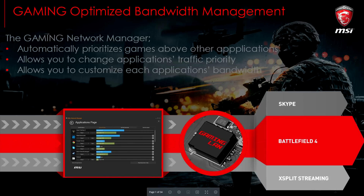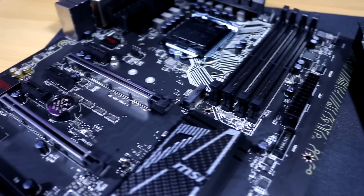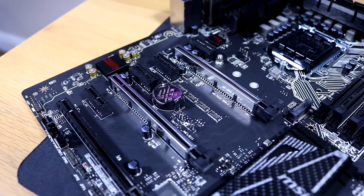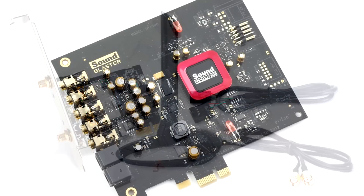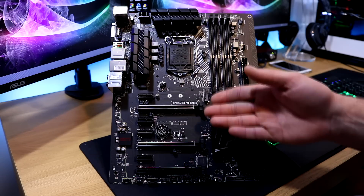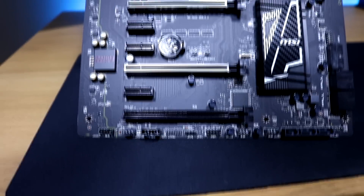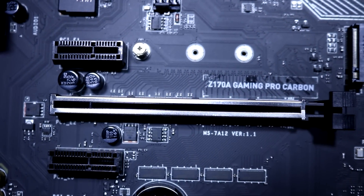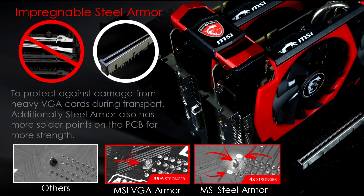The motherboard also features four PCI Express x1 slots — the small black ones — giving you plenty of headroom to add things like a Wi-Fi card or a dedicated sound card such as a Sound Blaster. It also supports three PCI Express 3.0 slots, with the first two featuring the new steel armor reinforcement. So if you have heavy graphics cards that tend to sag, it's not going to break those slots — and if you ever need to pull a card out quickly, the slot will be fine.